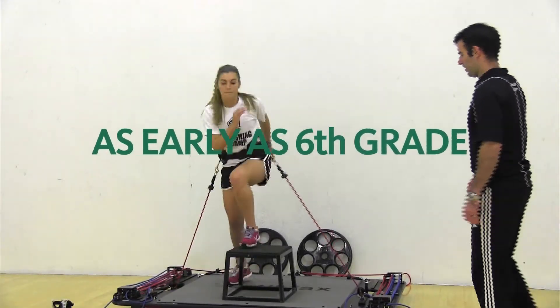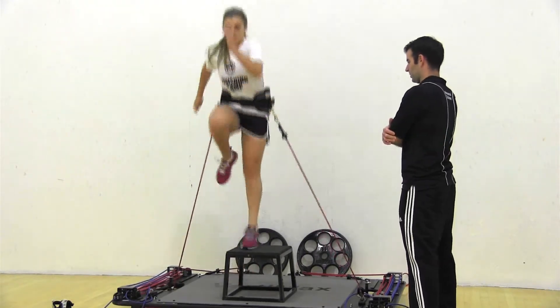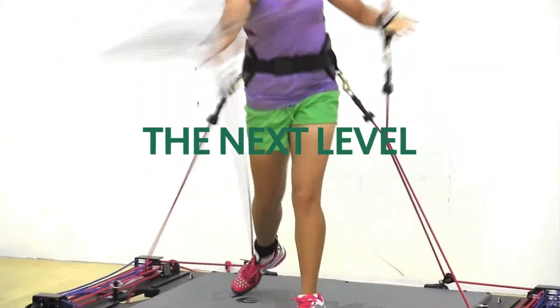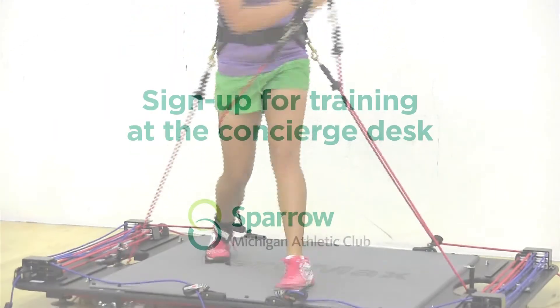VertiMax training can be done as early as sixth grade on through elite athletes. You want to get them in as soon as they have motor function, as soon as you're ready to take them to the next level and give them a jump on the competition. You can start them as early as 12 years old.